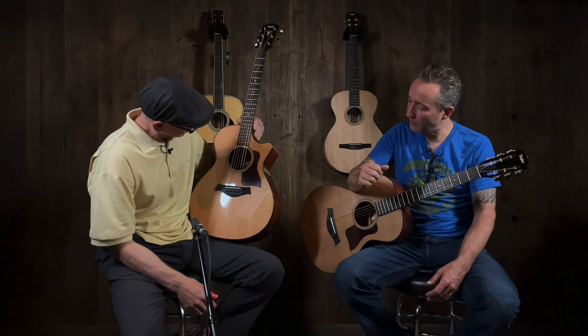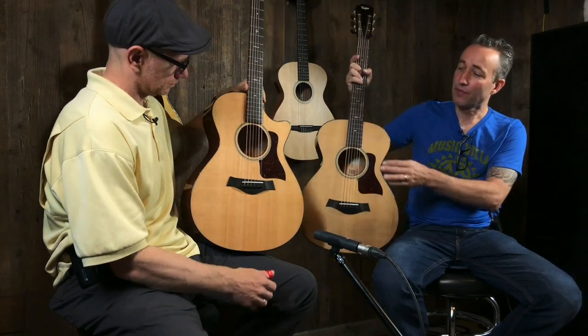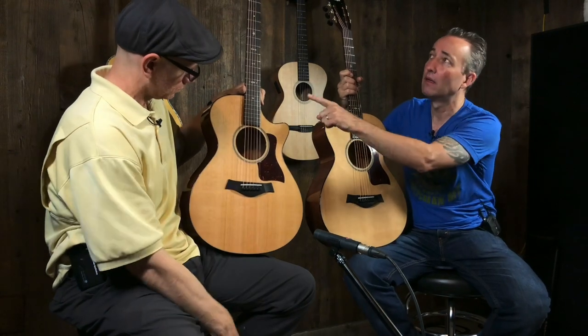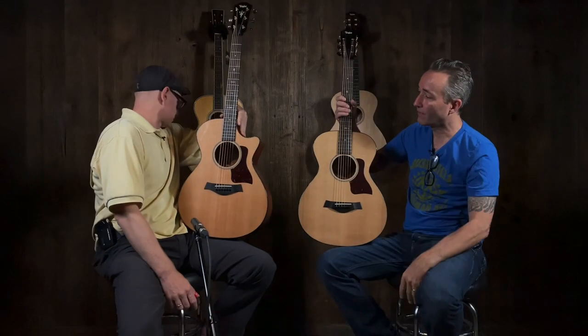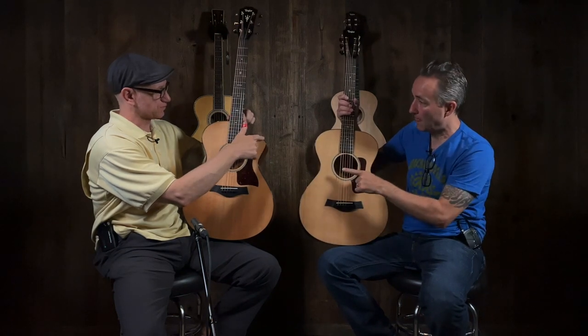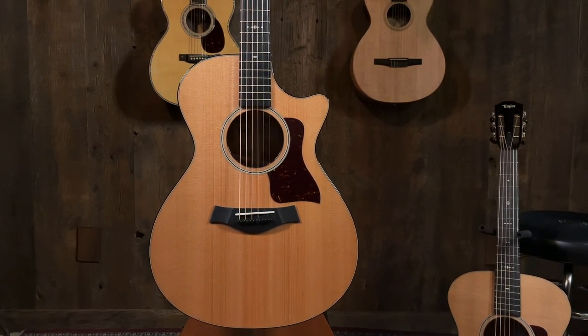Taylor. I don't know if we've ever done these. So, 512 — this is a 500 series. These are both 12s, which is the concert body. We have a 512 CE — this one's a 14 fret and this one's a 12 fret. The C stands for cutaway, E is electronics. Whereas this one has no electronics, no cutaway — it's a 512 12 fret. Same guitar, but it changes when you have a 14 fret versus a 12 fret.